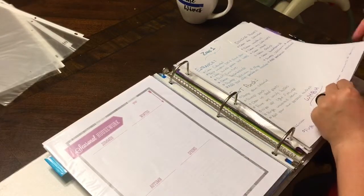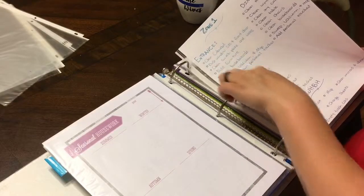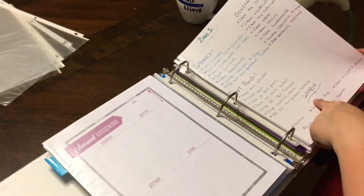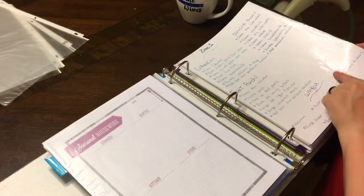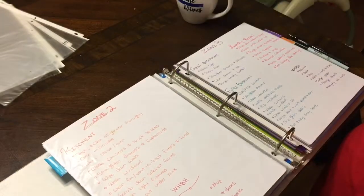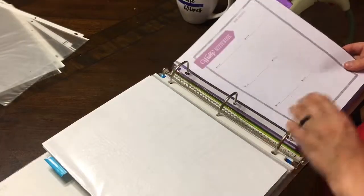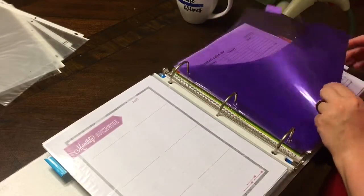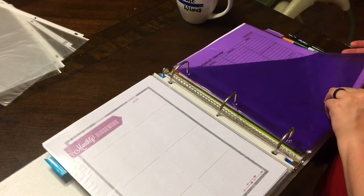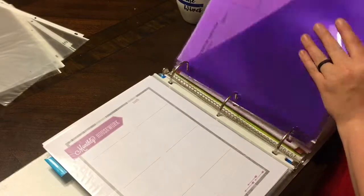There's seasonal housework — what you do in summer, winter, autumn, and spring. And here are all of my zones that I wrote out a very long time ago: Zone 1 is entrance, front porch, and dining room. There's also a weekly home blessing hour — that's what you do weekly for one hour. I have all the zones written out in very bad handwriting on blank papers. Then we move on to my calendar section.